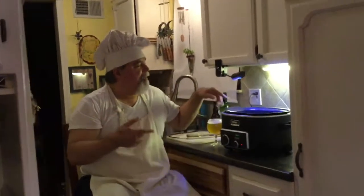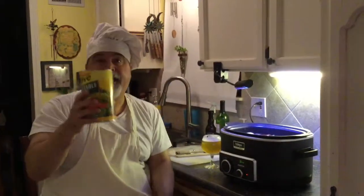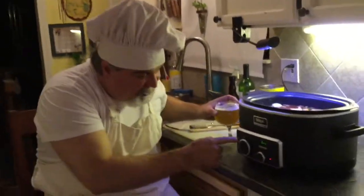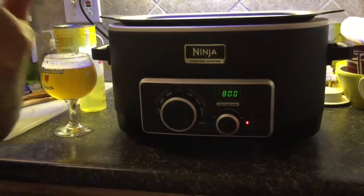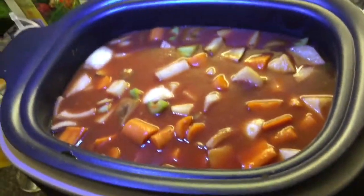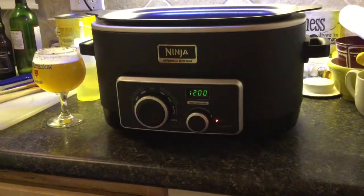Welcome back! So we've got our veggies, our whole can of Always Save vegetable juice - did the trick, filled it on up. You want a shot of vodka through there? Have a little instant Bloody Mary. So now we're going to go from stovetop - we're going to use the second setting on our Ninja. We're going to go from stovetop to slow cooker low.